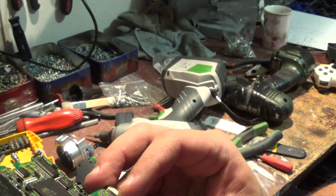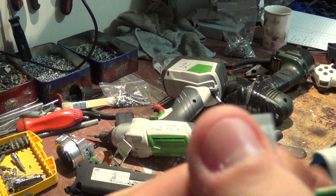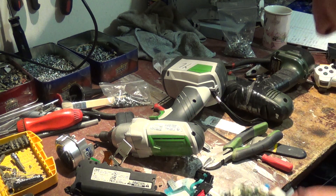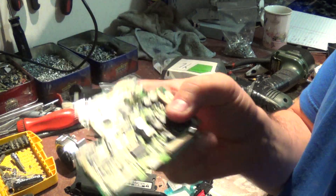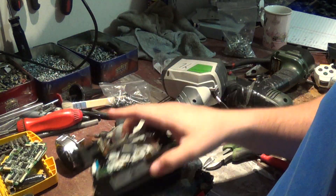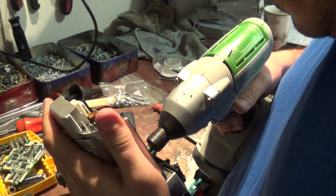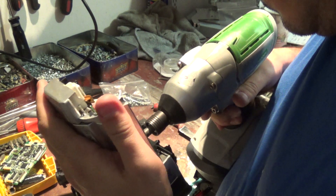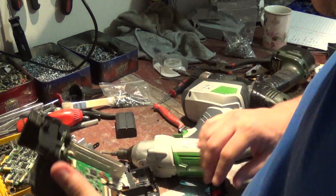There's a nice little board here with some IC chips, some monolithic capacitors, and some ribbon cables, but no gold unfortunately on the ribbon cables. Still going to keep those ribbon cables — it's a nice medium-sized board.